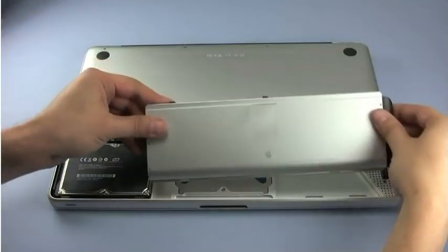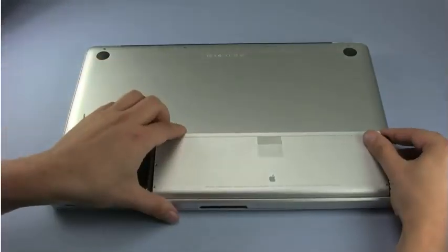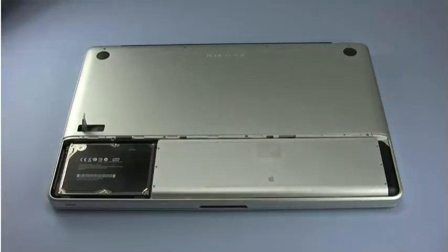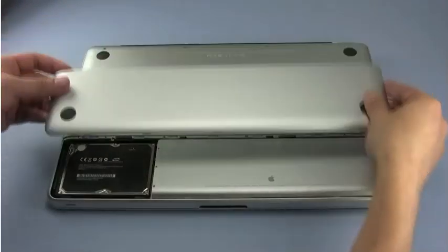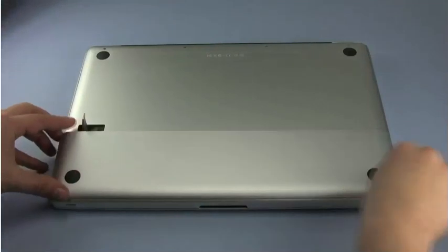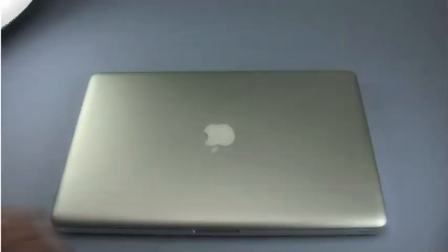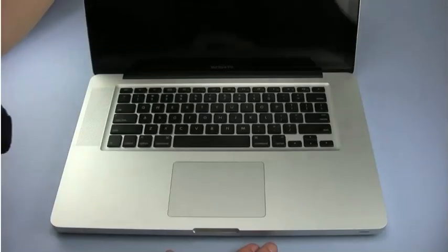You may now put the battery back into place, followed by the cover. Once the cover is in place, closing the latch will close the lid as well, returning it to flush with the rest of the back surface. You may now flip your computer over, open it up, and turn it on.